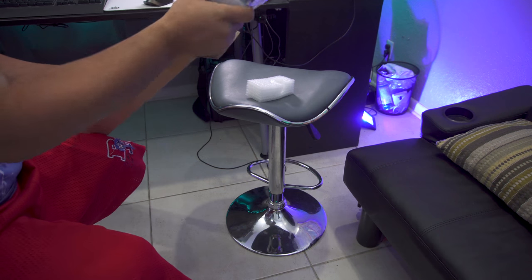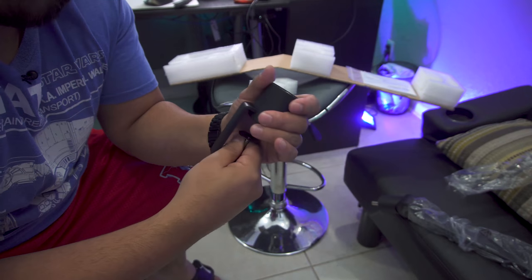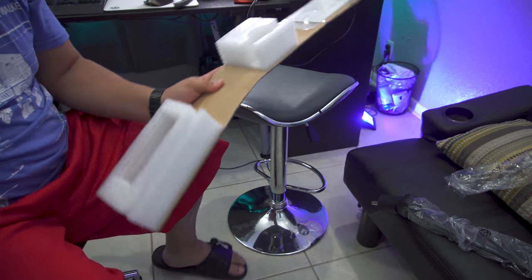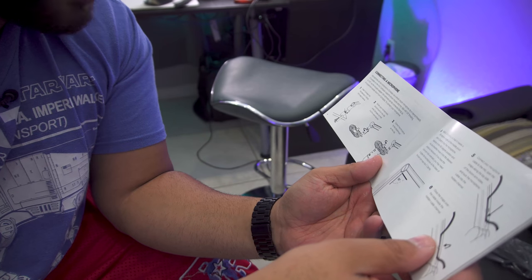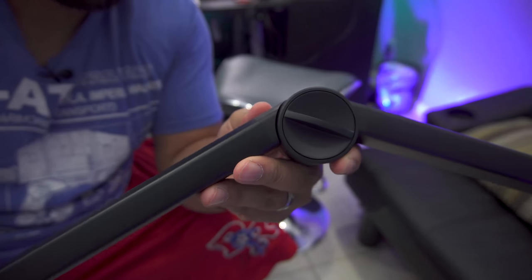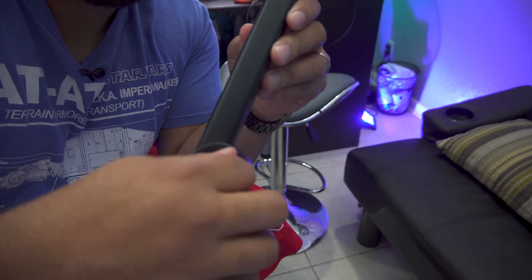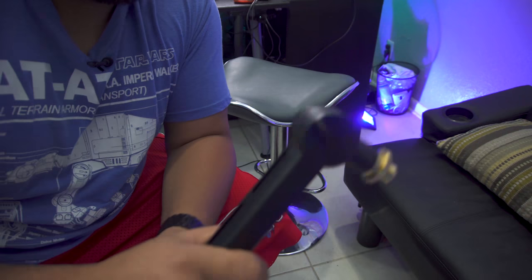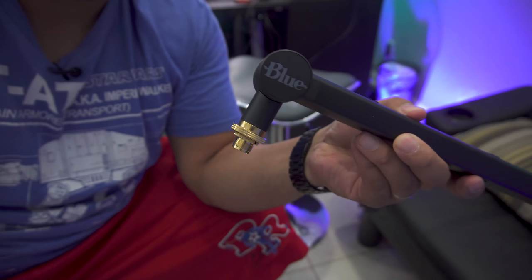Let's get this unboxing going and find out what we have inside. Here's the desk clamp — looks good, feels nice, heavy, and sturdy. Quick installation: it has a few different joints you can tighten or loosen up, same here, another joint you can loosen or tighten depending on your preference, and then a third one. They have the Blue logo on it — it looks good.